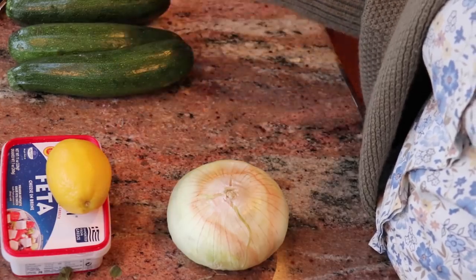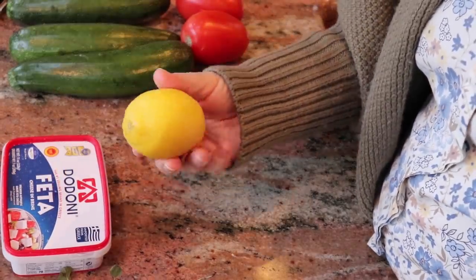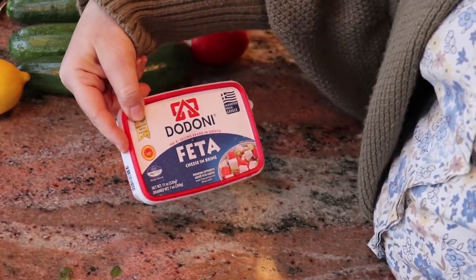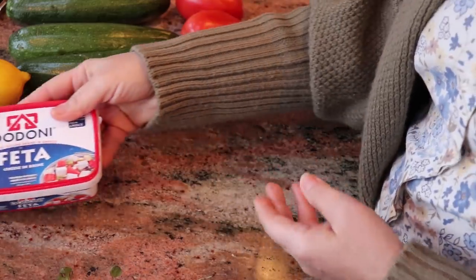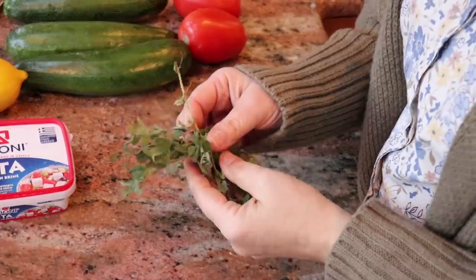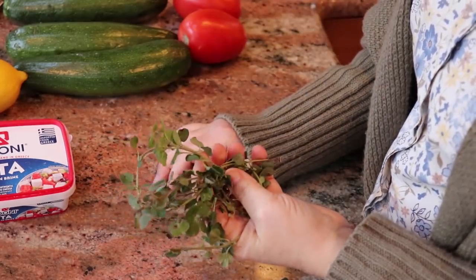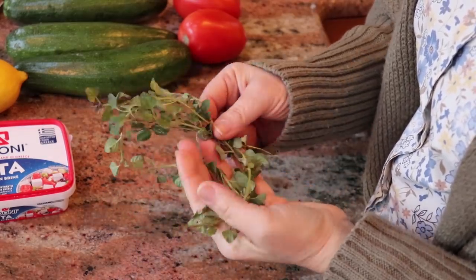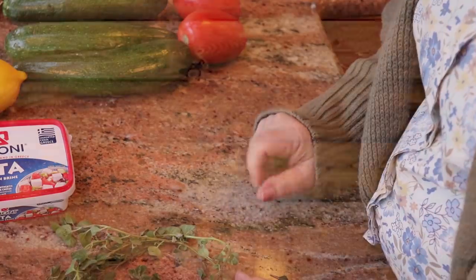You can also do cherry tomatoes if you prefer. I have one onion but I'm only going to use half of it, and one lemon that goes at the end. I have feta cheese — this one is Dodoni, a top-selling brand. It's cheese in brine; we'll remove the brine. And I have fresh oregano from my garden. Oregano is a perennial like thyme or rosemary, so it comes back every year. This one's been a bit frozen from frost, so I'll wash it to revive it, but fresh oregano is preferred.